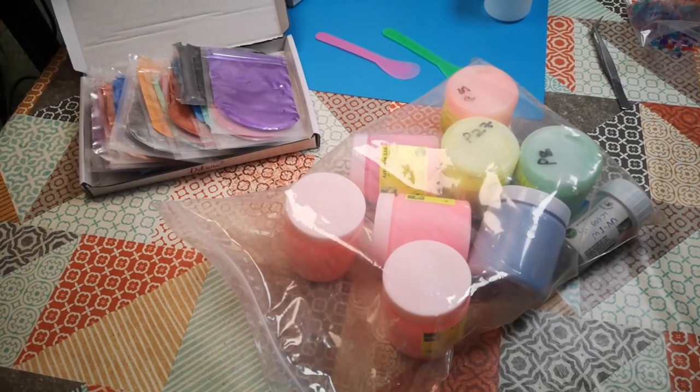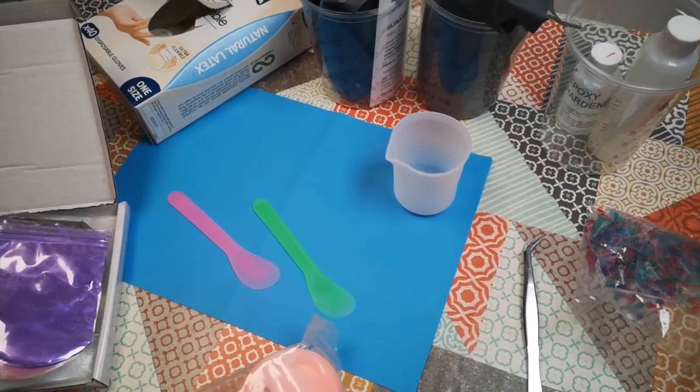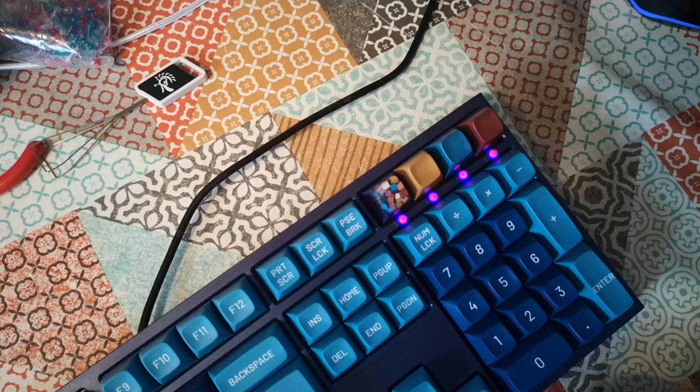I've still got resin left over from the keycap casting project and now I've got loads of pigment powders, so there'll probably be a few projects coming up to make good use of these materials. Thanks for watching and I hope to see you again soon.